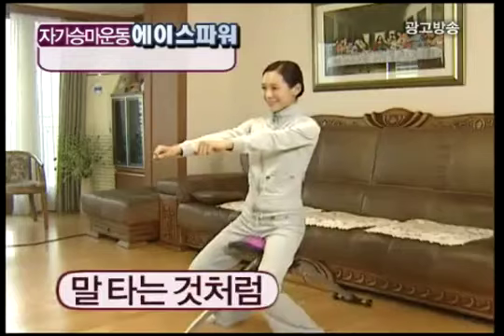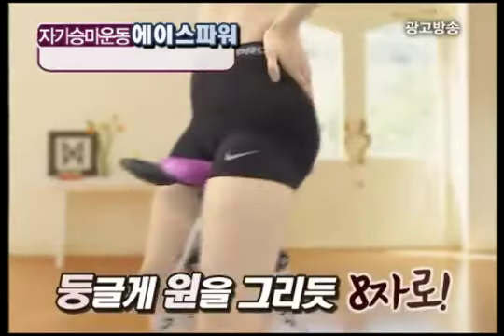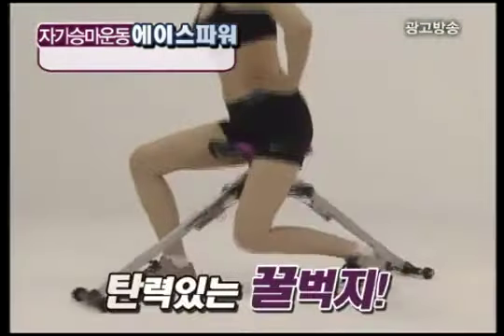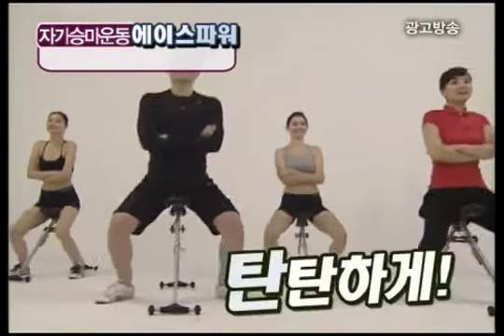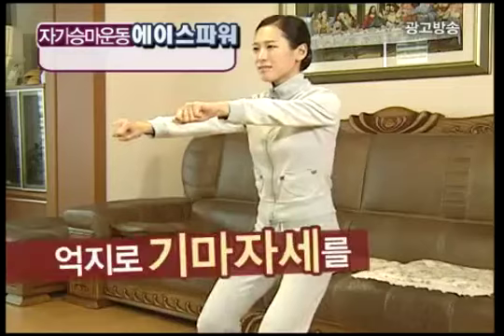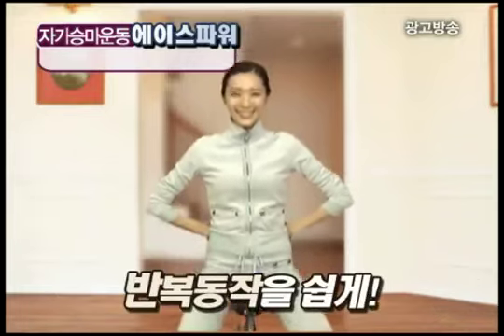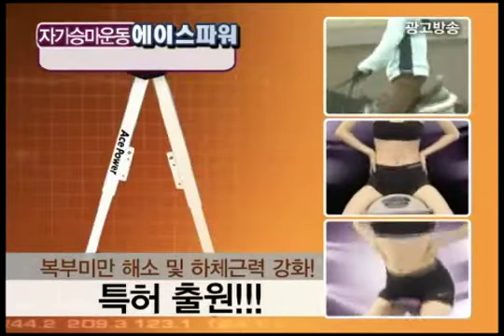이젠 올라타기만 하십시오! 말 타는 것처럼 쉽게, 재미있게, 즐겁게. 상하로 둥글게 원을 그리듯 팔자로 골반과 허리운동, 복근을 더욱 강력하게. 탄력있는 골복부로 여성들에게 꼭 필요한 괄약근 운동, 탱탱한 힘을 위한 엉덩이 운동까지. 하체를 탄탄하게, 아름답게, 강하게. 복부 비만 해소 및 하체 근력 강화를 위한 운동기구로 특허 출원까지!